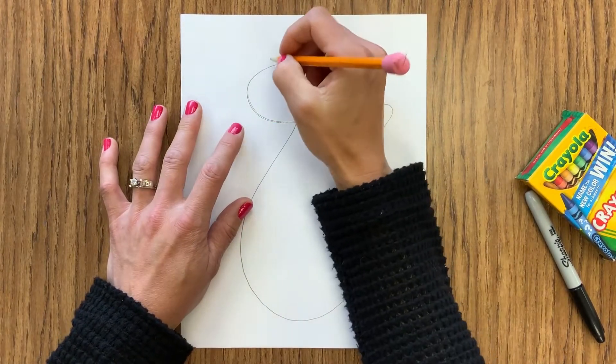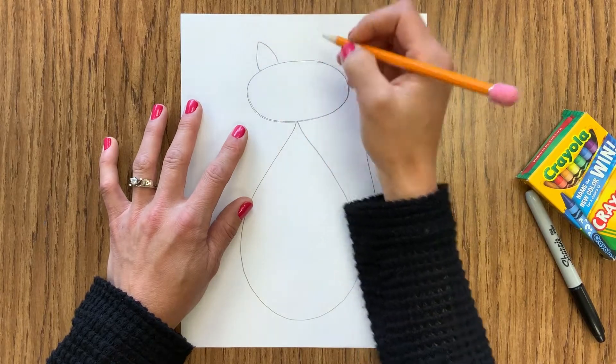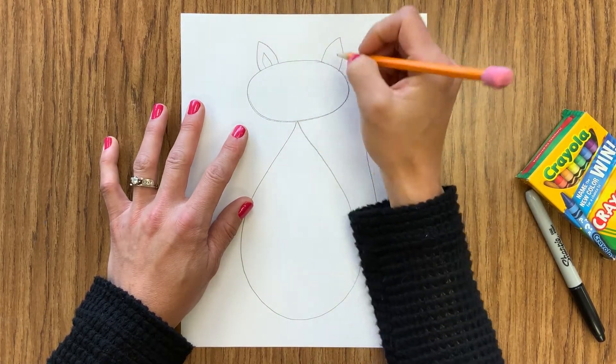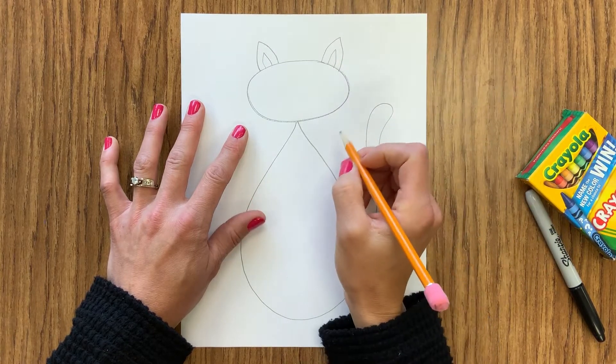Next I'm going to add ears. These can just be triangles — they can be a little bit curved on the sides if you want to. I'm going to add a second triangle on the inside.